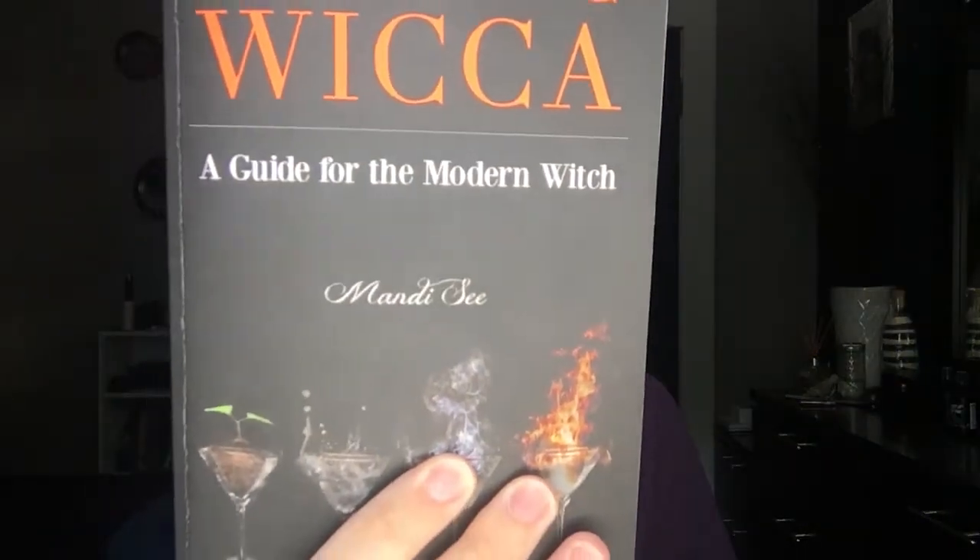If I had to give this book a one-to-five-star rating, I would give it four stars. This is not the best beginner book — there are a few things missing — but mostly everything you want to know about Wicca and eclectic Wicca, and how to go about your practice, is covered. It's exactly what the cover says: a guide for the modern witch, and I really, really like that.